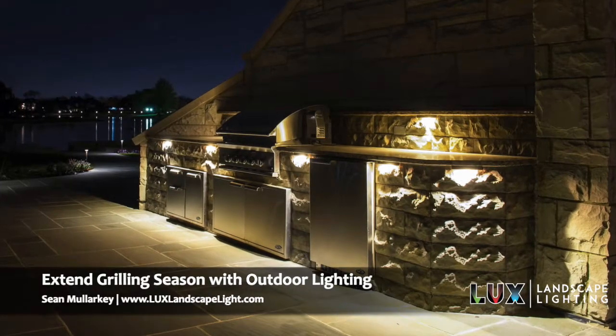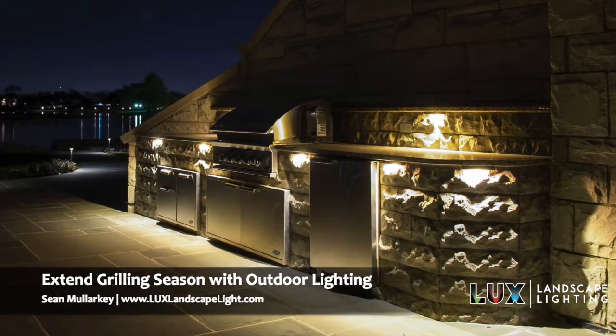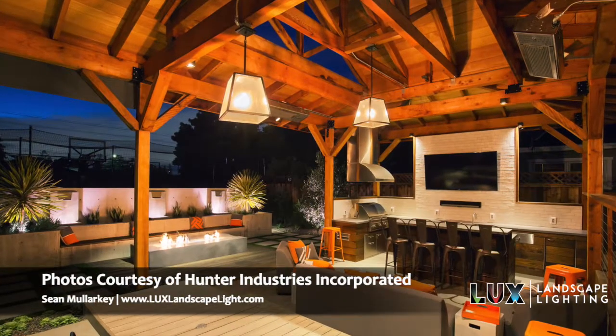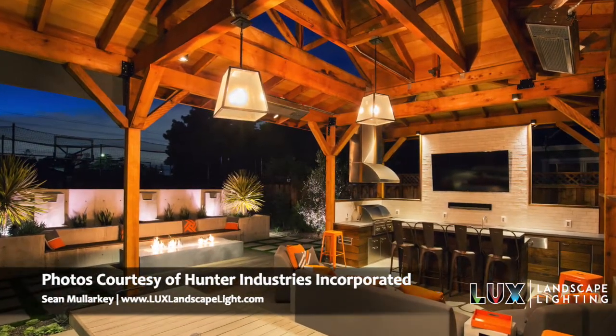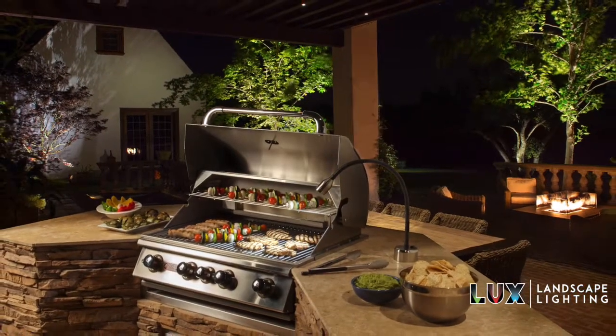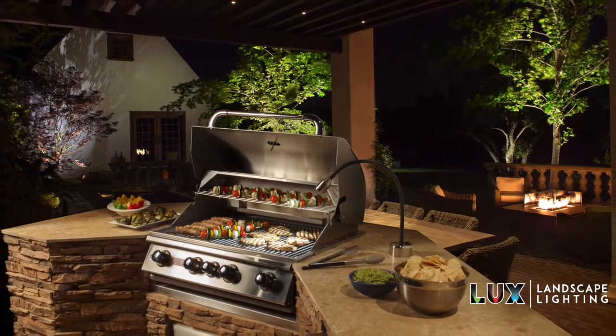Do you have a grill outside your house? Would you like to be able to use it at nighttime? A lot of the season around here in our area it gets dark early, before dinner, so you don't want to have the grill in the dark — it's nice to have a light on the grill.